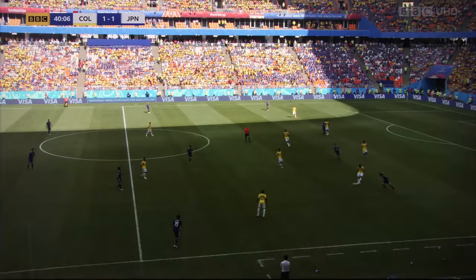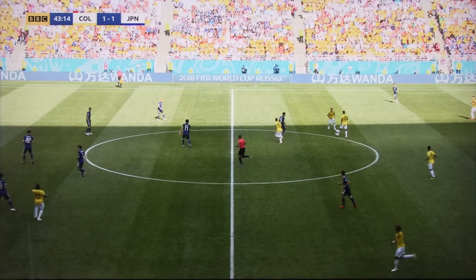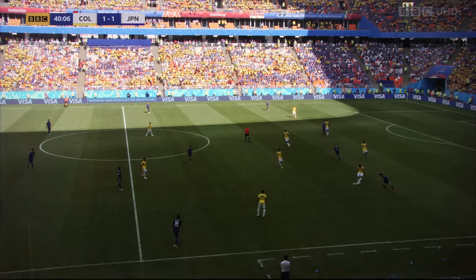This is a screen grab of a World Cup 2018 football match as delivered in UHD HLG HDR by the BBC iPlayer app on a Panasonic FZ802 OLED TV. And this is another screen grab from the 1080i SDR version broadcast on the BBC One HD channel. I'm going to switch back and forth between the two to show you the difference.